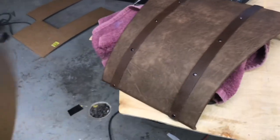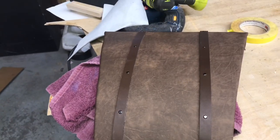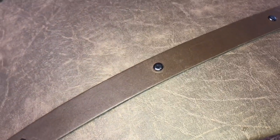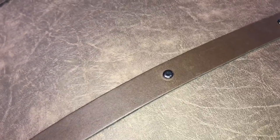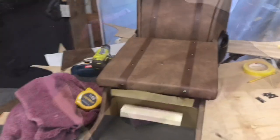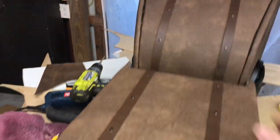We put a leather strip — a couple of them — on the very back of the console, using rivets that come in a kit where you put the two sides together. It comes with a punch and you just punch them together. We used the same two-part adhesive as on the rest of it. There we have our leather straps on the very back and on the lid.